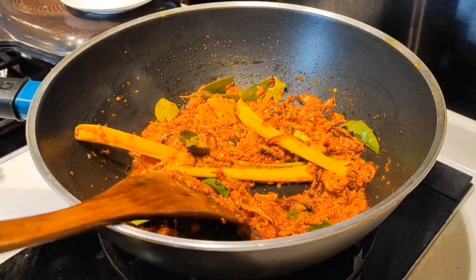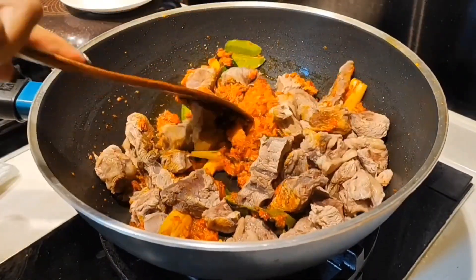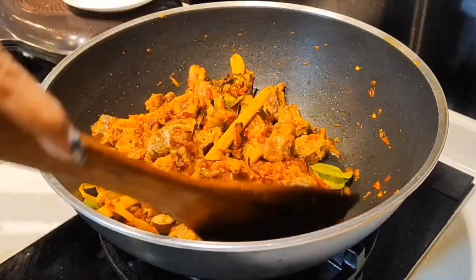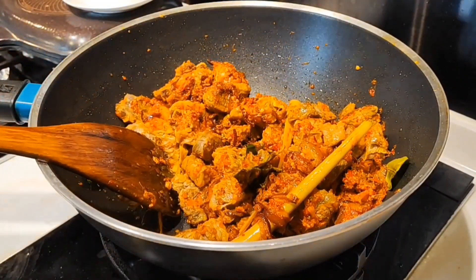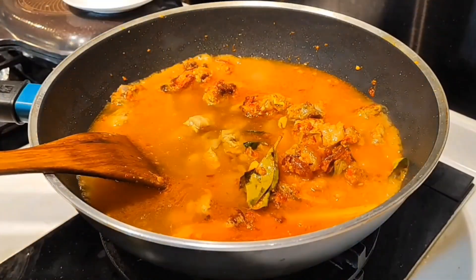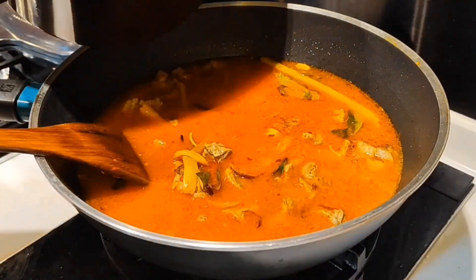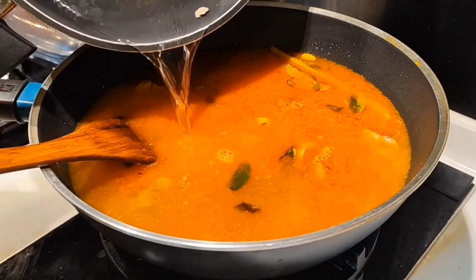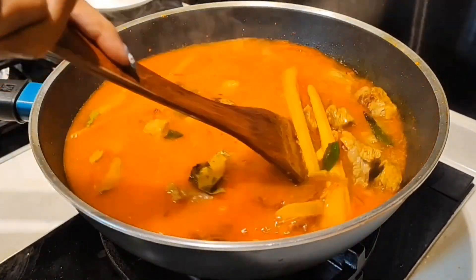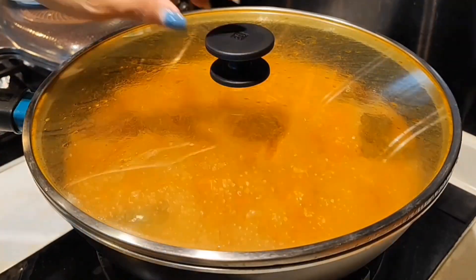After the bumbu is cooked, add the daging sapi and stir until evenly mixed. Add the broth water from the meat. I will also add more water here because I want a lot of gravy.